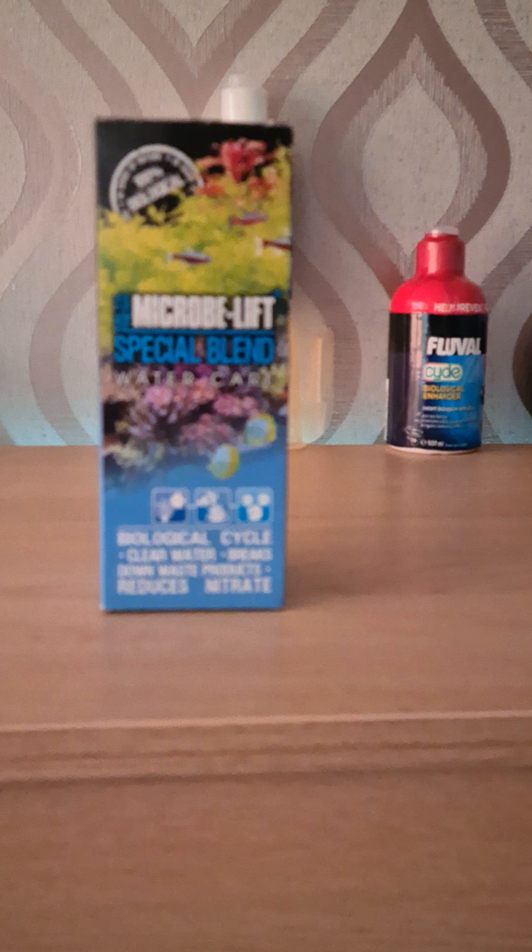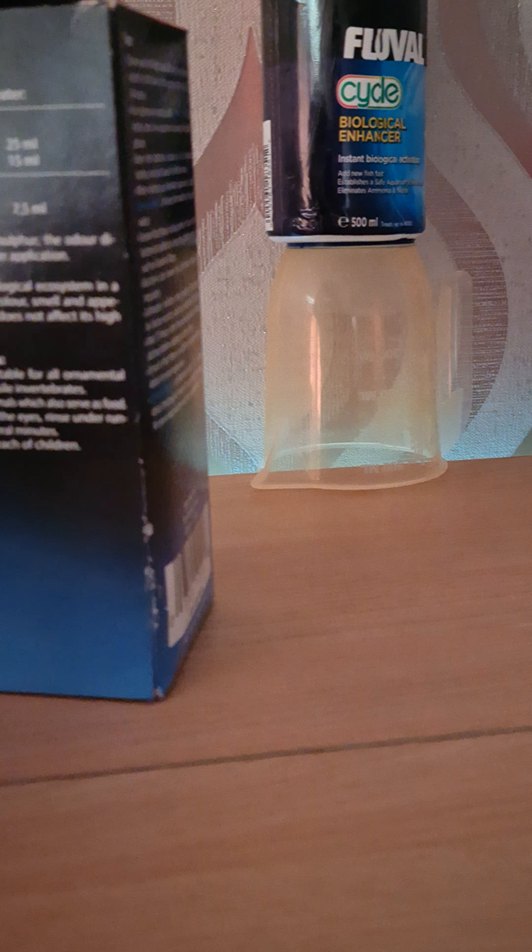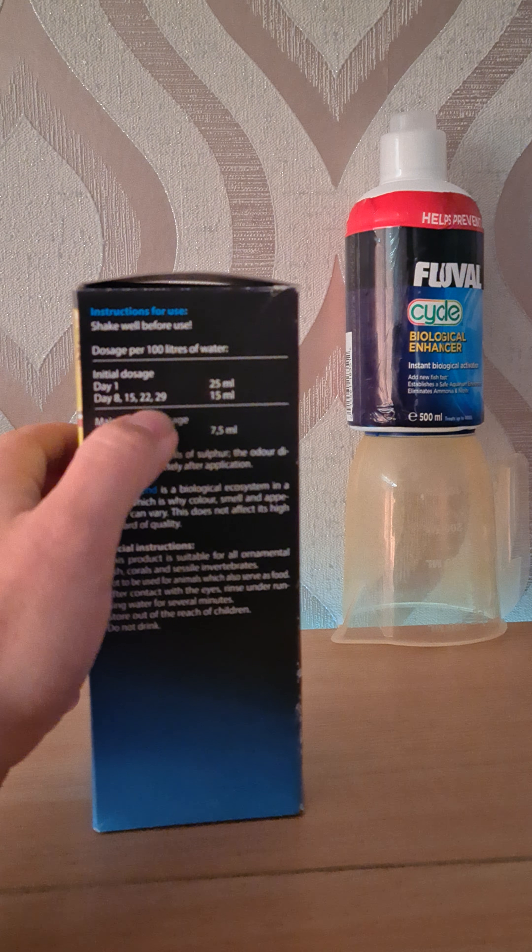Then you hit it with this stuff — it's called Microbe-Lift Special Blend, salt and fresh water formula. I'll warn you, this stuff is like a bomb going off in your tank — it stinks. I put it in today for the first time and it literally stinks the house out, really strong. It's done on a seven-day period: 25ml per 100 liters on day one, so 100ml for my tank. Then 15ml per 100 liters on days 8, 15, 22, and 29 — a seven-day gap between each dose.